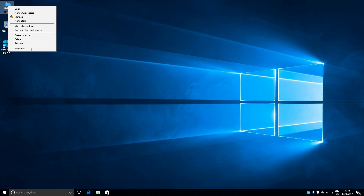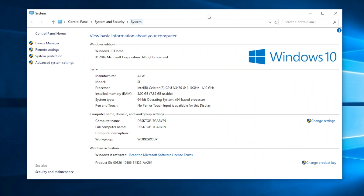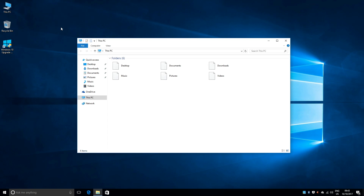Let's have a quick look at system properties. We have the N3450 quad core with 8GB of RAM and a 64-bit version of Windows 10 Home, fully activated and ready to use. This mini PC comes with 64GB of internal storage, from which there is 43GB available. You can also see the 500GB SATA hard drive is there and ready to use.